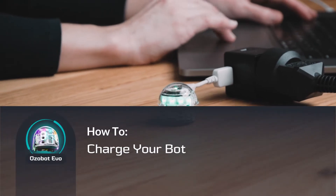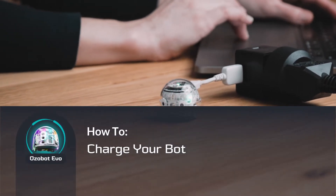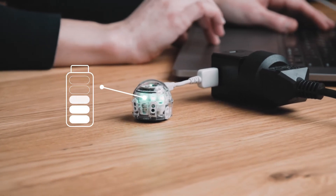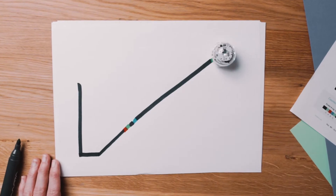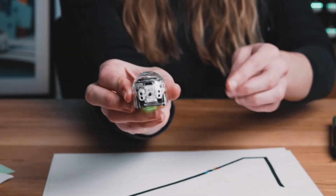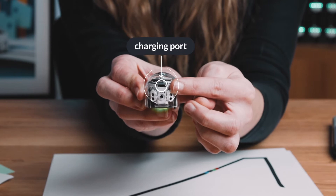When you are ready to start creating with Evo, always make sure its battery is fully charged. Charging Evo is as simple as charging your phone or tablet. Locate Evo's charging port on the back of your bot.